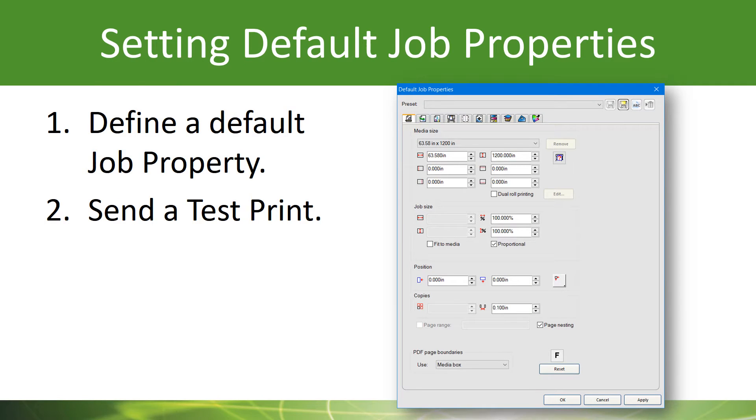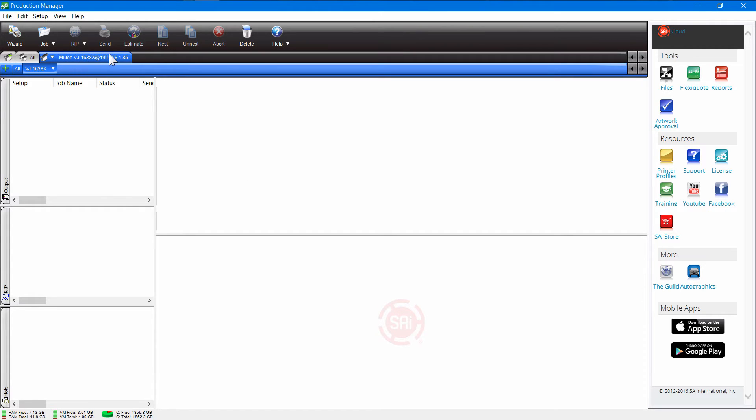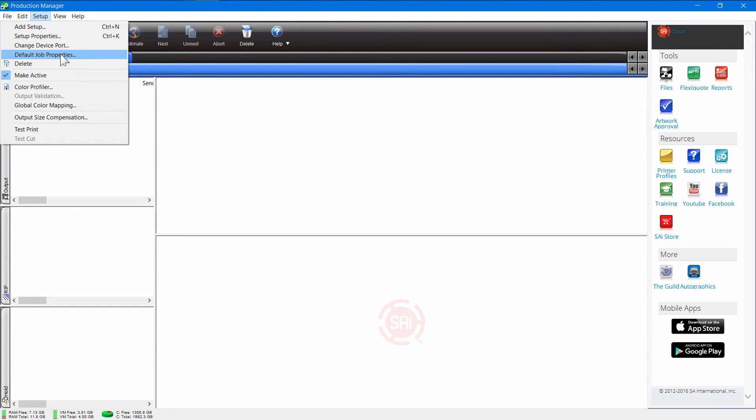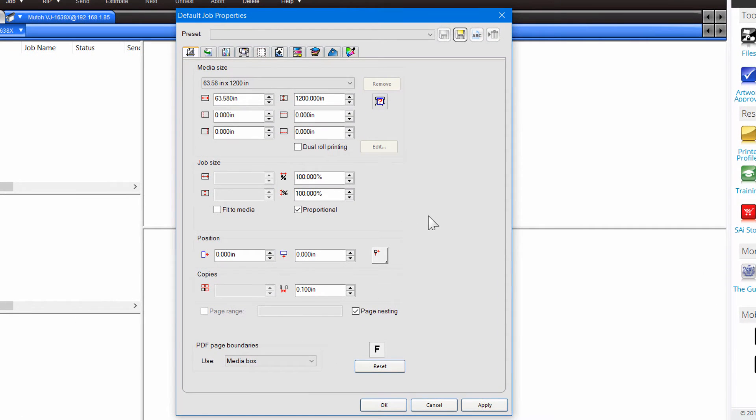Now that you've got your printer set up and your profile is downloaded, it's time to set default job properties and send a test print. To access the default job properties, just highlight the tab for your printer, then go to Setup and choose Default Job Properties. That's going to bring up a window with several tabs at the top. These are the defaults preset when you load that particular printer. You may have media loaded that's only 54 inches, for instance, while the media size it's expecting is almost 64 inches — the full width of that printer.